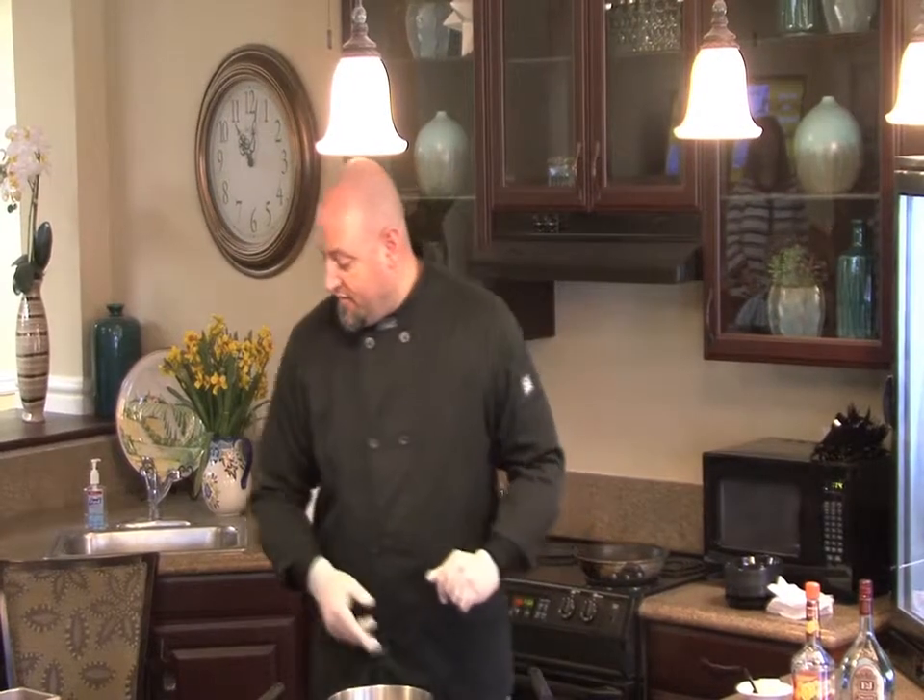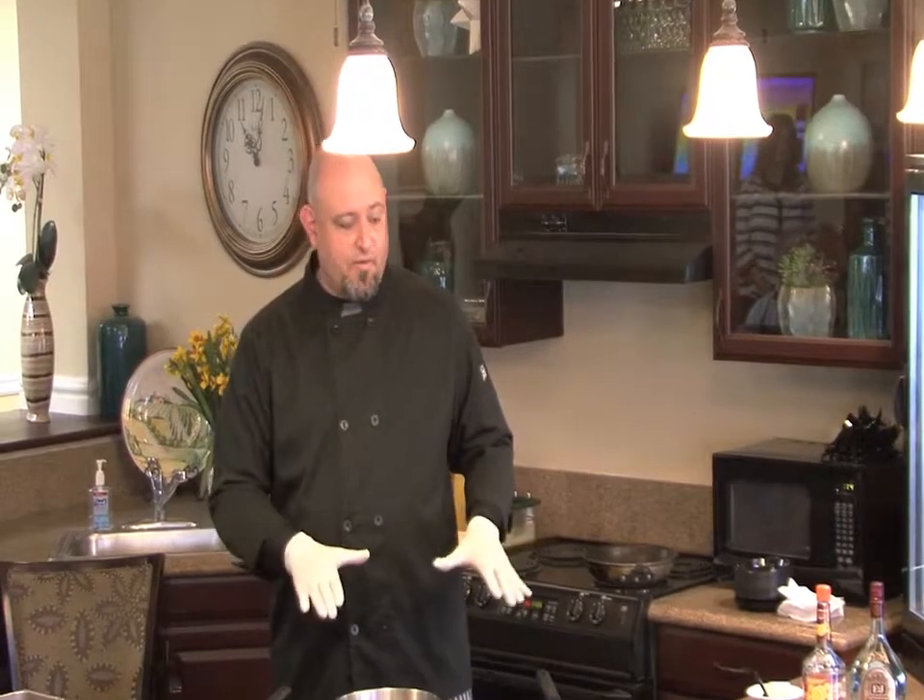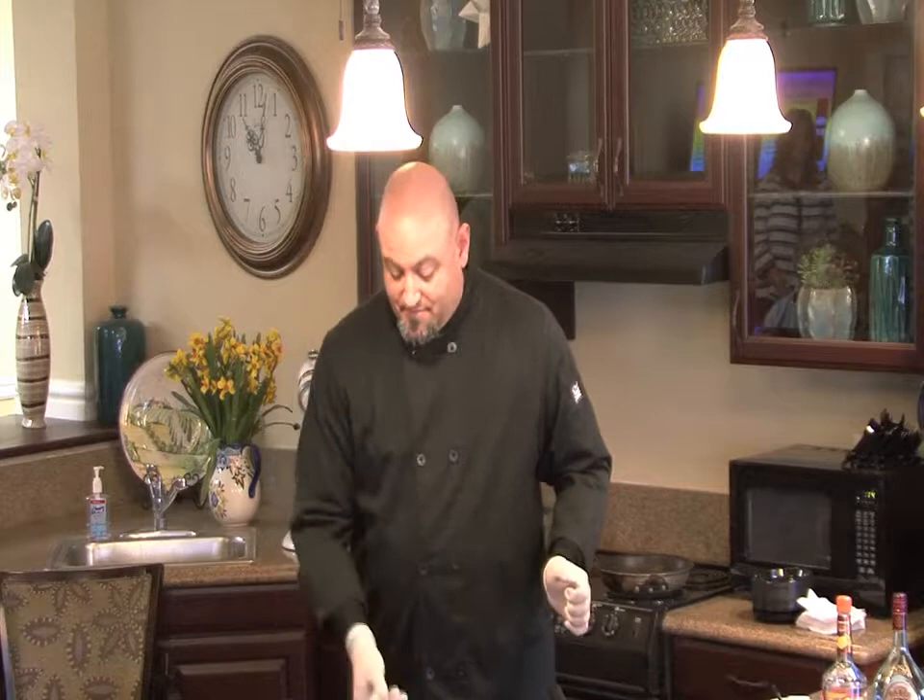First thing — if you don't have a mixer, you don't need a mixer. You can do it by hand as well, but it's best to do it in a mixer.